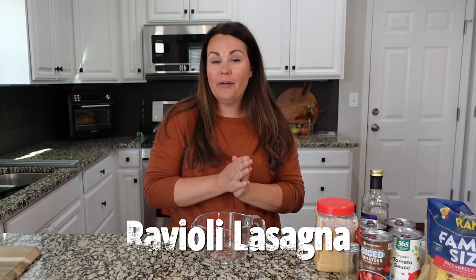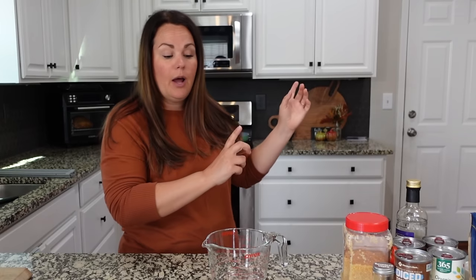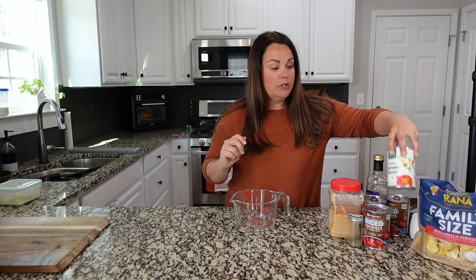We're going to make a crazy easy crock pot meal — a layered lasagna made with ravioli. Super easy to do but so good and delicious. All my ingredients are set out right here ready to go, except for the ground beef. Ground beef, ground sausage, ground pork, ground turkey — there are so many different ways you can do this, so don't feel like you have to go the ground beef route.